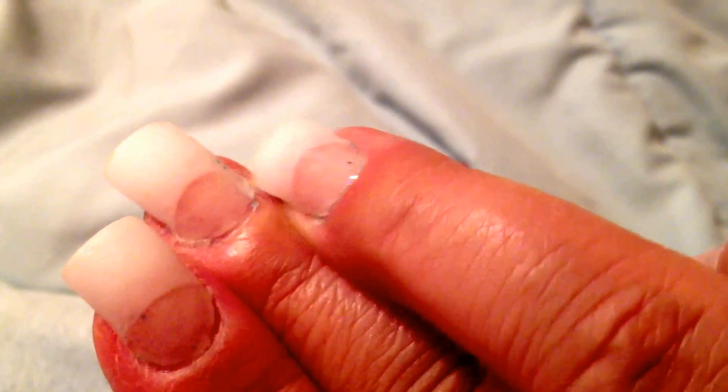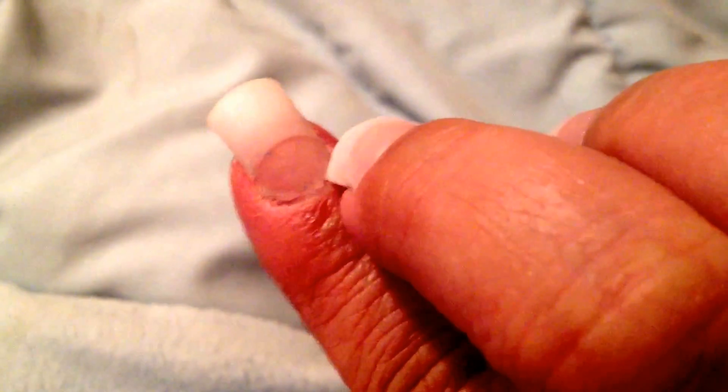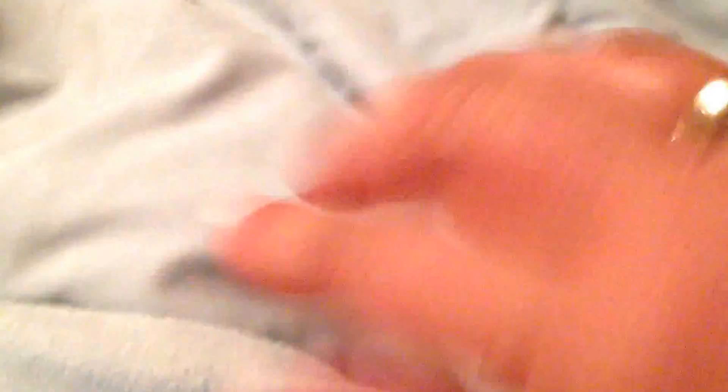I guess I'm going to have to fix that before I put on my nails of the week this week. Wow, the camera shows everything — look at that, that's horrible. It's been exactly a week because I put these on last Saturday. So I guess I have some more cleanup to do around those cuticle areas.